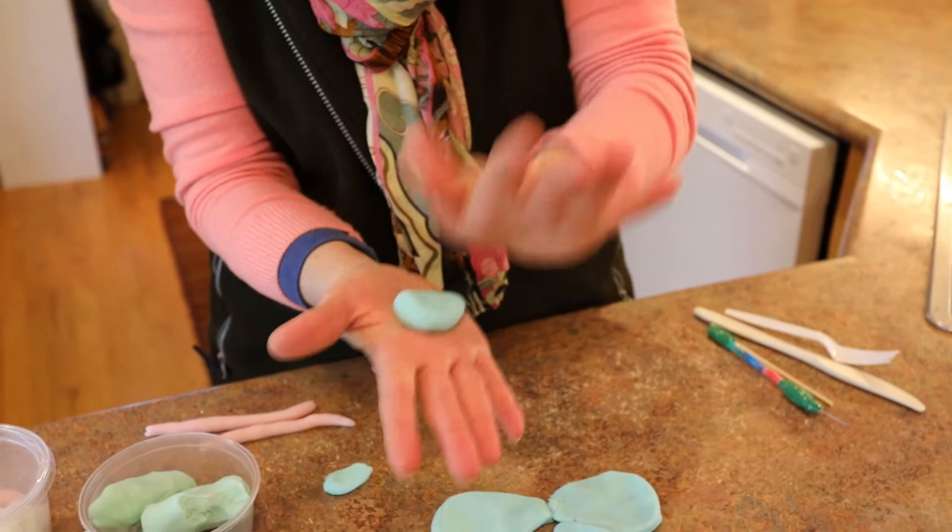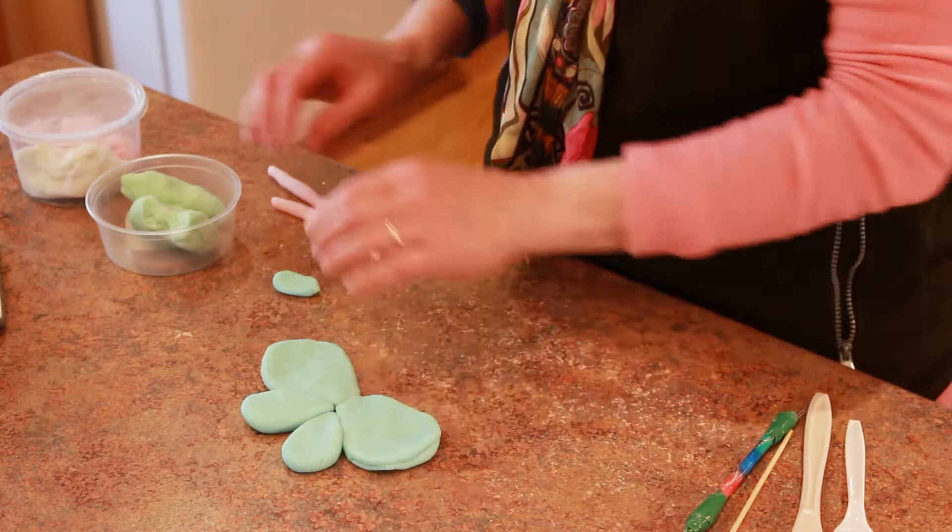Roll it around. And I always like to V my hands, roll them back and forth, and then pedicake it out. It gives you such a nice shape. So sweet.